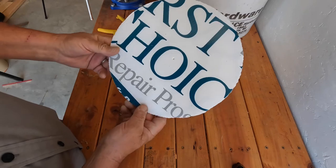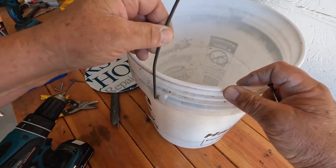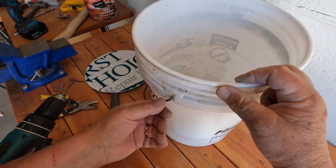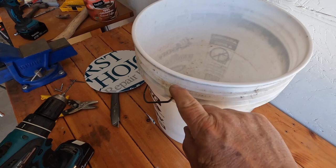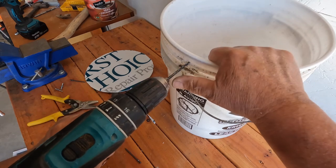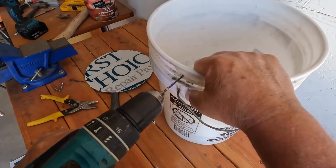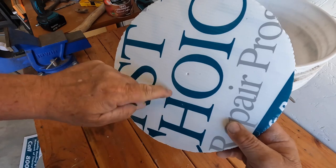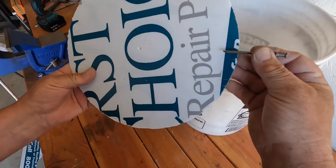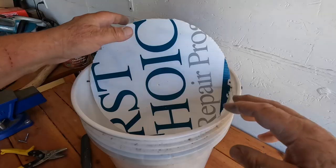We've got the trap door cut out and ready to install. For hole placement, I do the same as on the other bucket — these handles are centered on the bucket, so just come straight up from where the handles hook in. You want to be just above the second ring. The drill bit should be the next size bigger than the diameter of your nail. Drill a hole there, turn it around and drill the other side. Then find the center hole on the trap door and locate the corresponding holes in the cardboard — looks like we're good.